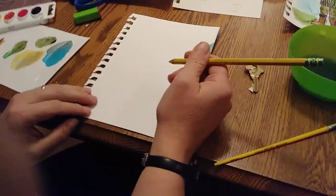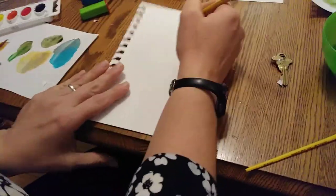So we start with pencil, because pencil you can erase and it's safe, especially for someone like me. If you look at my three samples, I've been working on various head shapes.